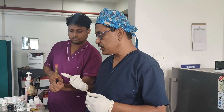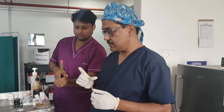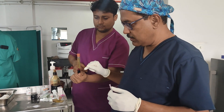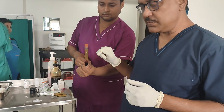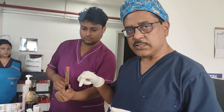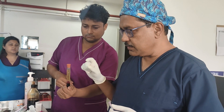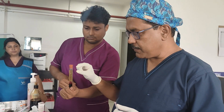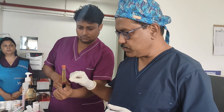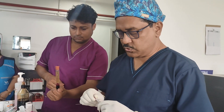Once centrifugation is done, the test tube shows different layers. The gel sits in the middle. Below the gel, the RBCs have accumulated — they are heavy and pass through the pores to the bottom. Above the gel we have the plasma: the upper part is platelet-poor plasma and the lower part, just above the gel, is the platelet-rich plasma.